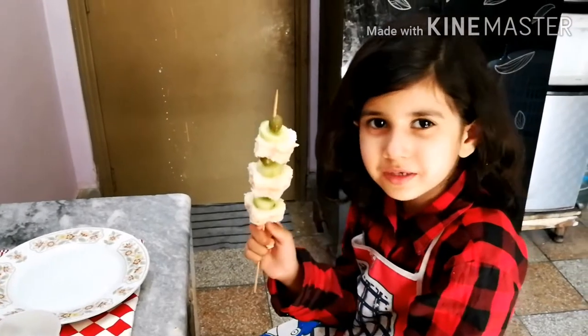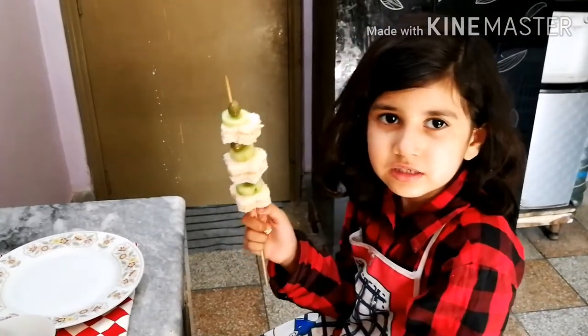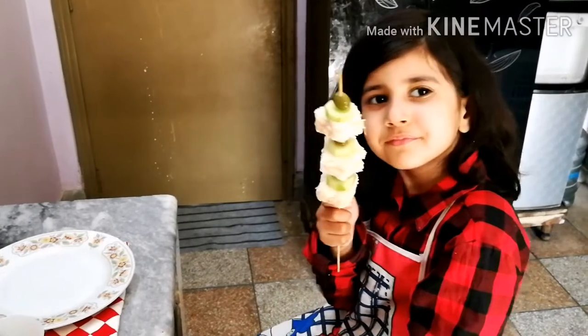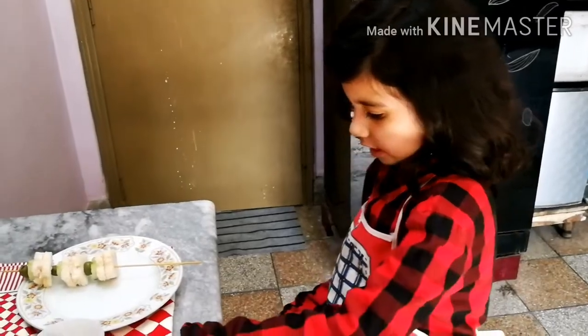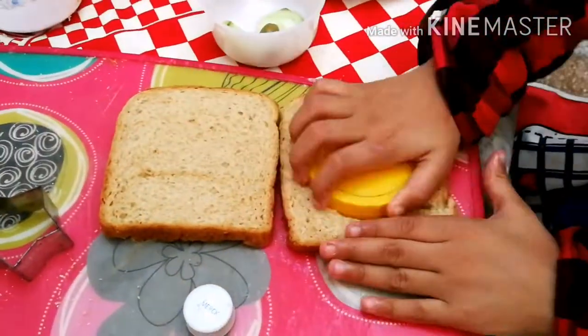The yummy sandwich is ready! Let's see what's happening here. I'm going to make a new design.